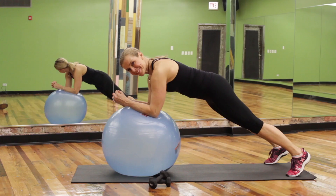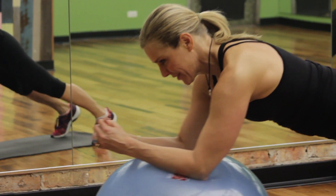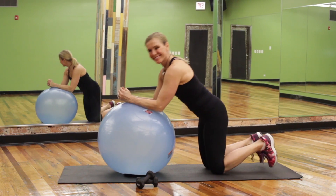Elbow plank roll outs. Start with elbows on the ball with a straight line from heels to head. Reach the elbows forward and pull in, keeping the body still. Try to do this for 30 seconds or 10 to 15 reps.